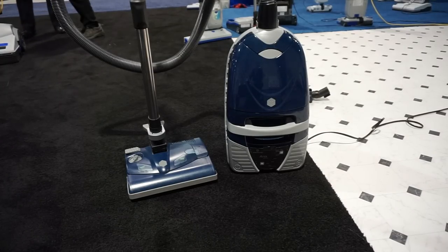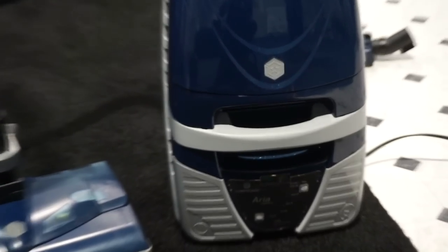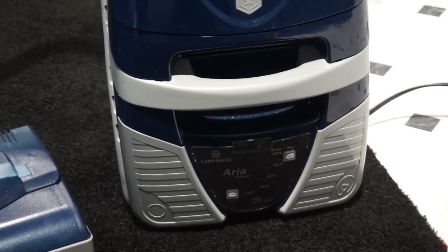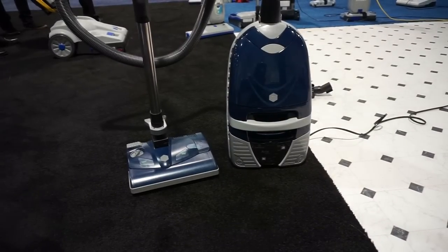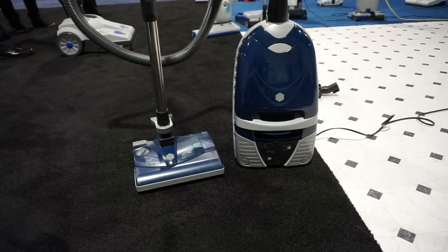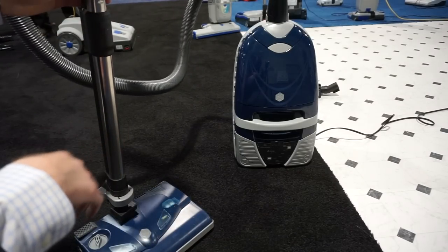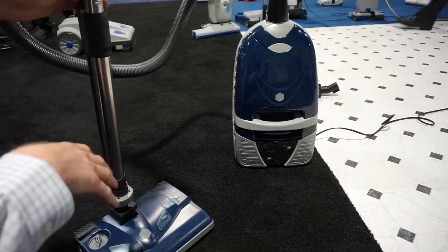Greetings YouTube, we are at VDTA 2019 at the Lindhaus booth. We have the Area canister — not the Area hotel, the Area canister. This is maybe one of the lesser known canisters, but it's great. It's from Lindhaus, so it's European quality and design.